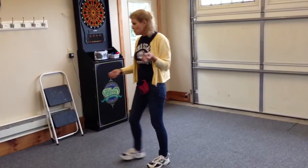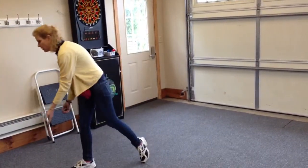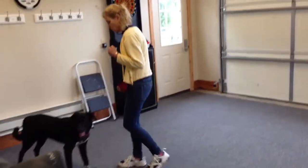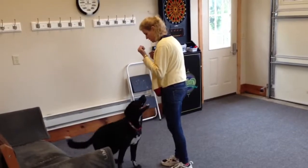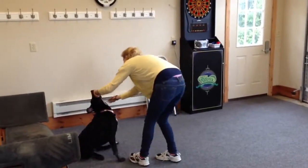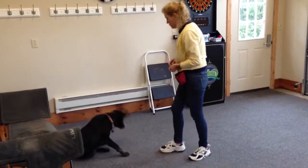I would take a piece of tape. Stella, come here. Good girl. And put her in a sit position. Sit. Good girl. Take the tape and put it on her nose and wait until she paws it off.